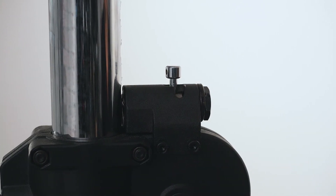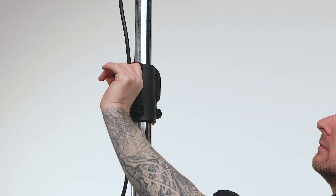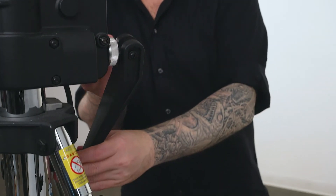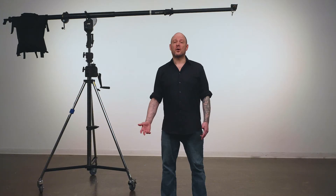With the auto lock engaged, start cranking until you reach your desired height. Once you have reached your desired height, tighten the two knobs to lock in place. As an additional safety feature, the handle can be folded back and positioned between the legs, so if the auto lock disengages inadvertently, the legs will stop the rotation of the handle.